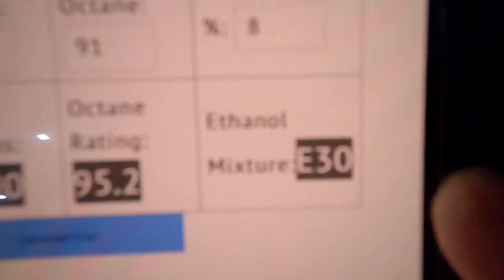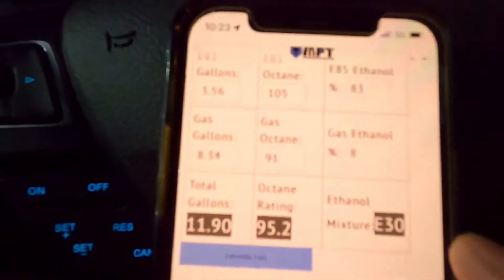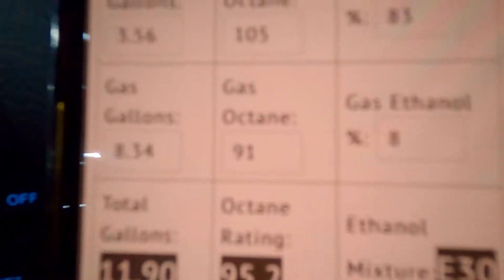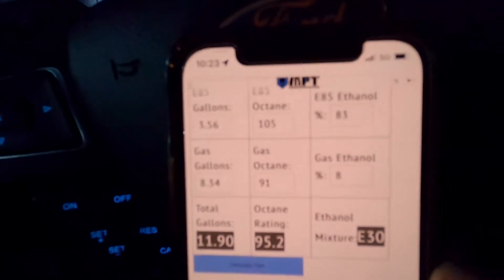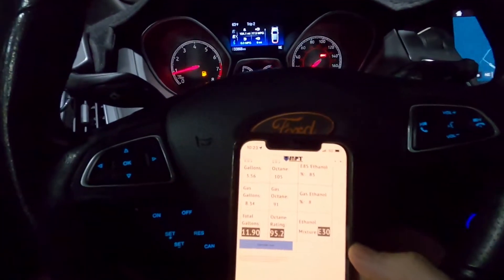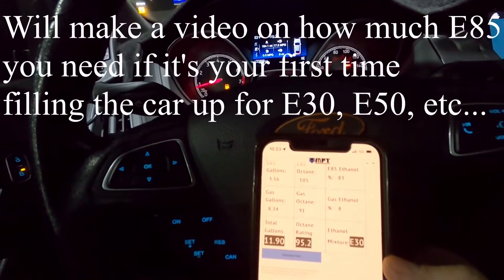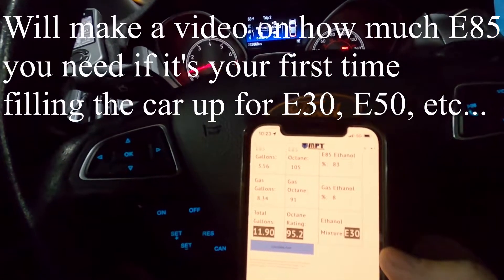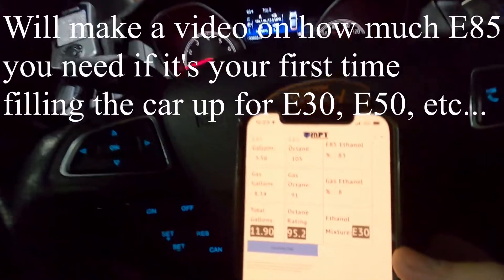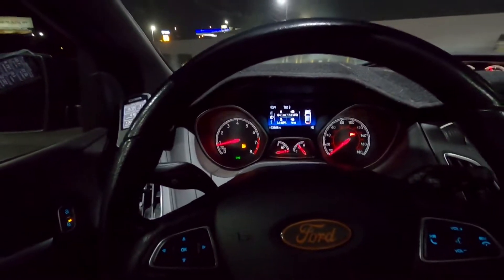So the answer is: add 3.56 gallons of E85 and 8.34 gallons of 91 to get an E30 mix. Since I've been running E30 on this car for so long, the fuel left in the tank is already E30, so mixing E30 into E30 still gives you E30. When you first start with an E30 tune, you have to overcompensate because your existing tank is probably only 10 or even 5% ethanol, so you need to add more E85 initially to bring the tank up to E30.